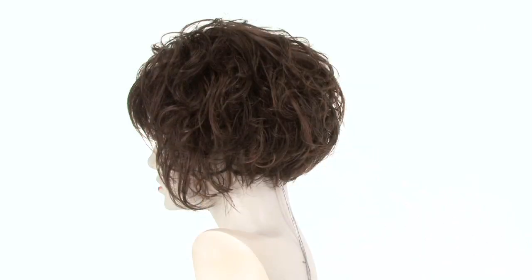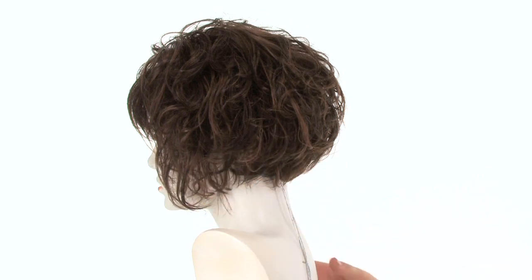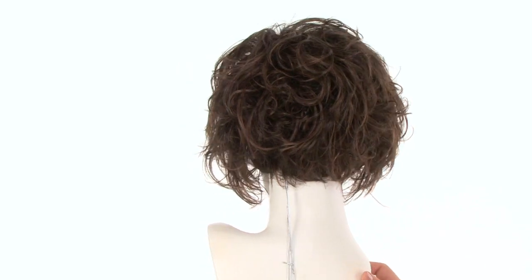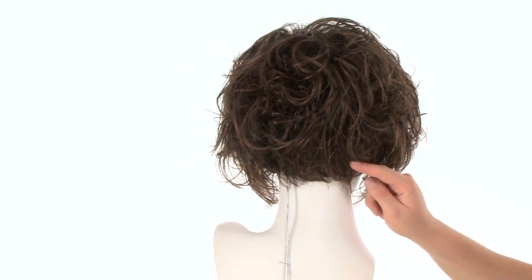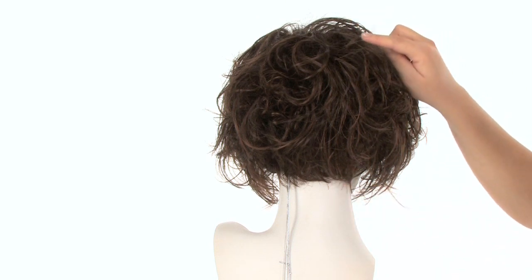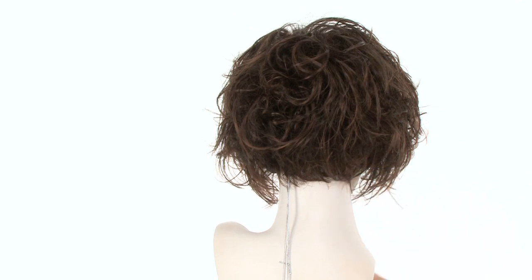Turning it to the side, you can see the stacked layering in the back and the longer pieces going forward to the front. It also has different textures, which makes it look very natural and flattering. The neckline layers measure two inches and the crown layers are six and a half, so it is graduated and blended with layers.